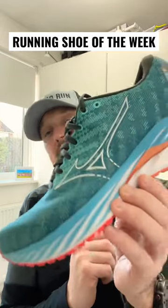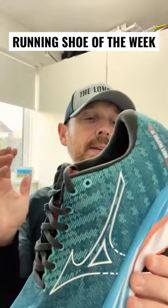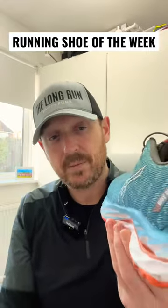This week's running shoe of the week is the Wave Inspire 19 from Mizuno. We've got a stability shoe here from Mizuno that's been transformed versus previous versions.